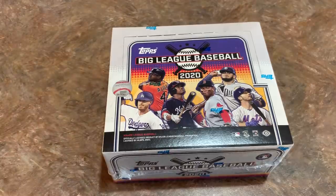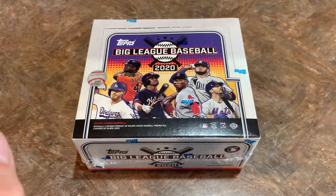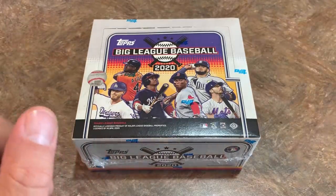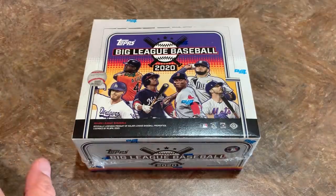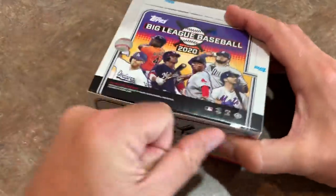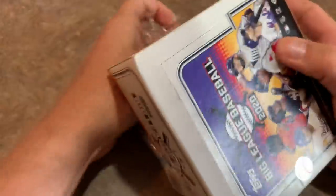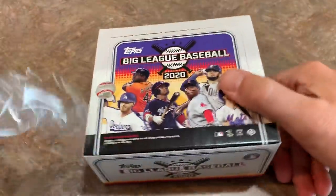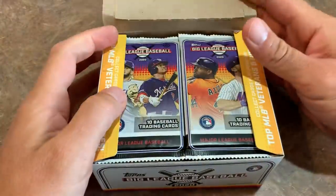This is a lower-end release. Usually these boxes go anywhere between $35 and $45. I checked this out on Steel City Collectibles and after tax and shipping it was $43. You can usually find it on eBay for right around $35 to $40 as well. Patrick's going to get all the cards from this box. Let's see who we can find for him and take a look at the design. Lower-end release, so you can probably pay around $2 to $3 per pack if you're picking these up at your LCS.